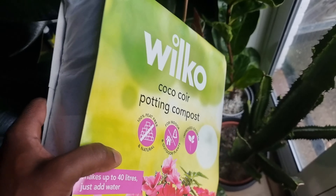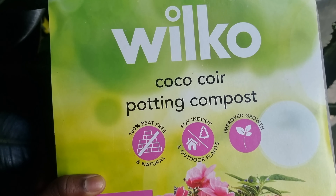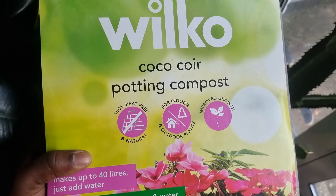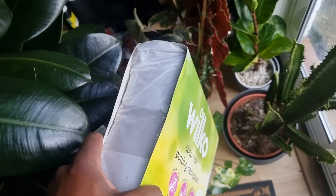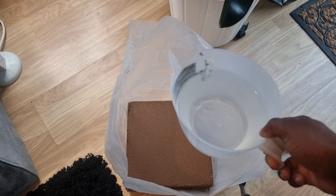It is a 40-litre brick of coco coir. Interestingly enough, I found one of these on Amazon for £15.99, but I went into Wilko in the UK and the same amount was £3.99. Shop around, guys.